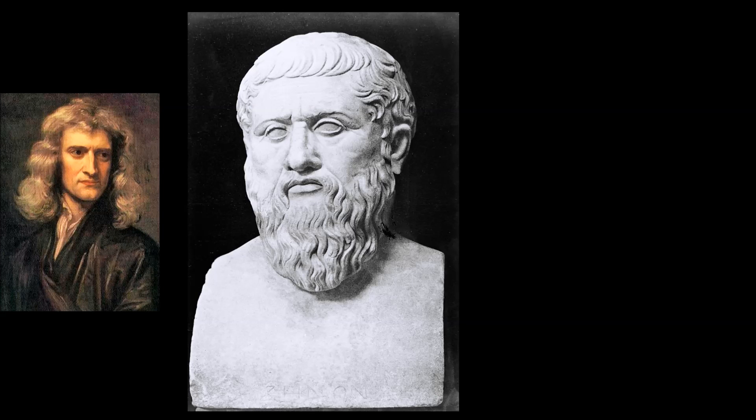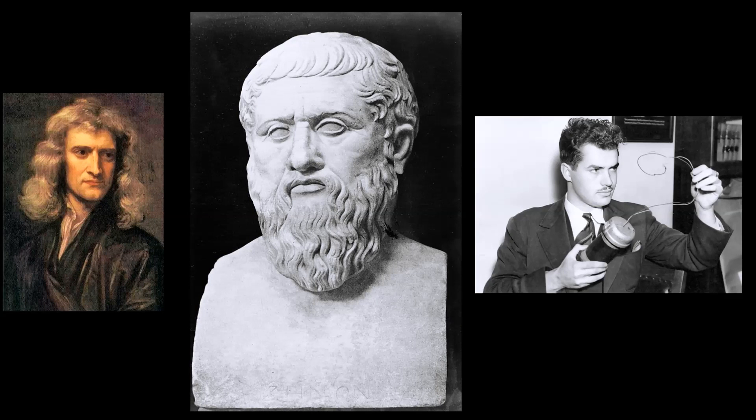Mathematicians, philosophers and alchemists throughout the ages have been fascinated by the phenomenon you are about to witness. Take care to concentrate during this demonstration so that you do not get lost or distracted.